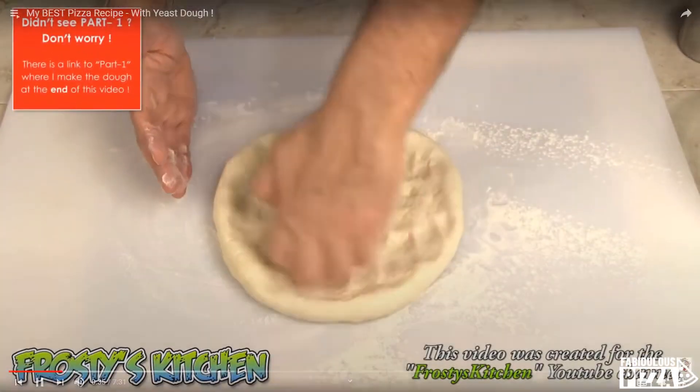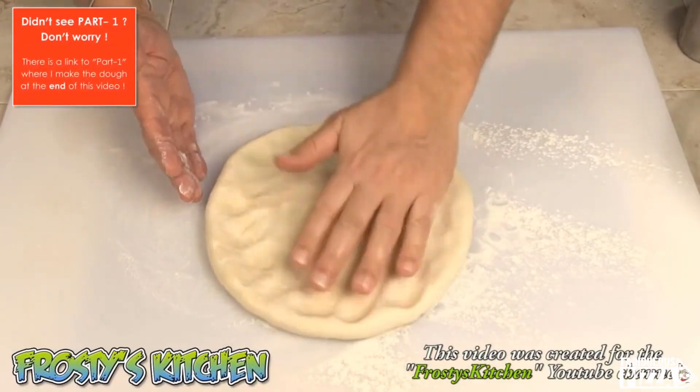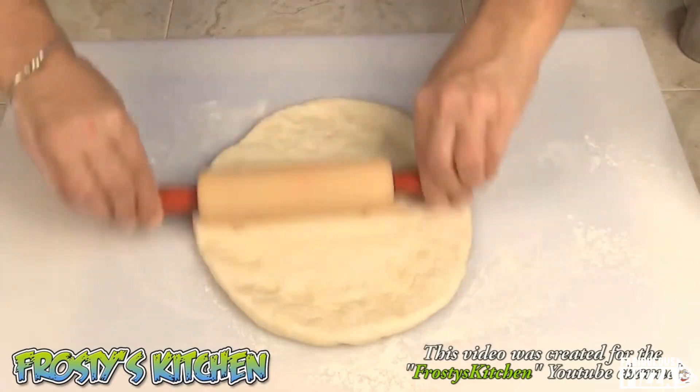Reason number two is related to a later moment of the preparation: the stretching of your pizza base. I understand that this may be something we don't do every day, but it doesn't mean you should do it badly. I won't even mention the use of the infamous rolling pin.